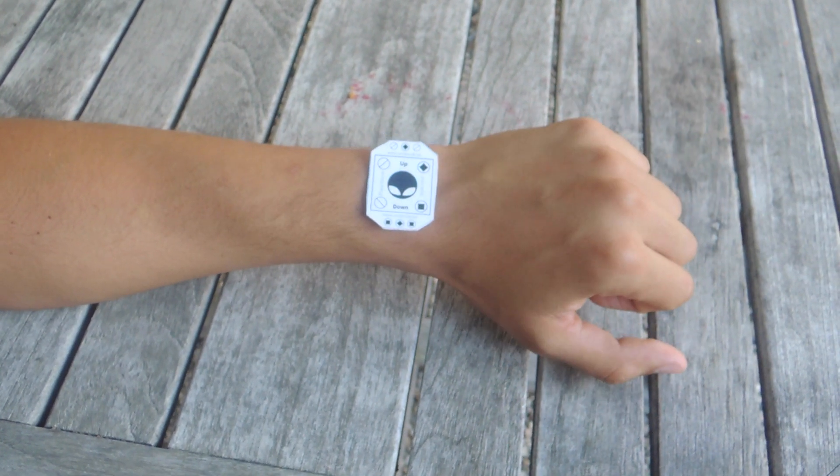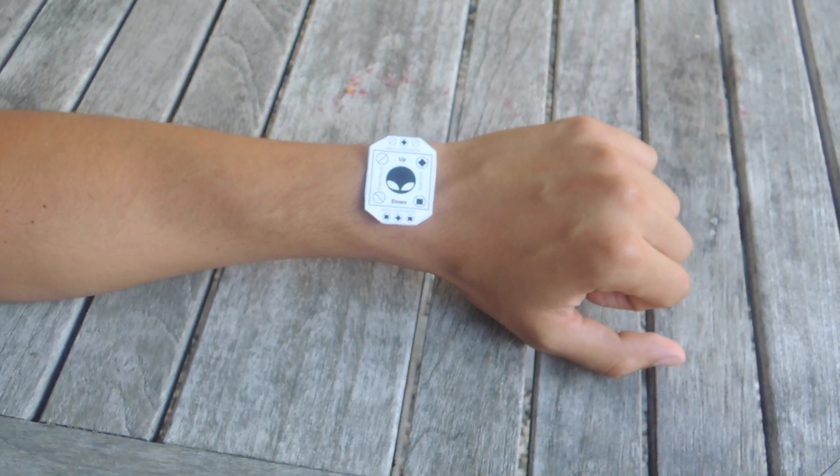Hey, what's up guys? It's Nelson here with Gajax and today I'm going to be showing you how to use augmented reality to wear the Apple Watch.